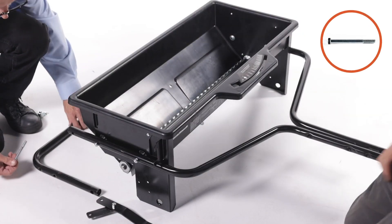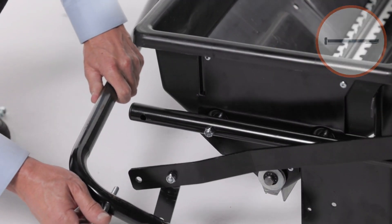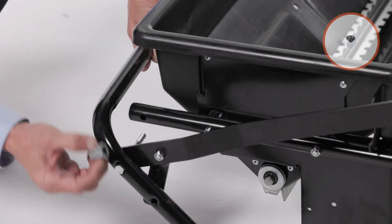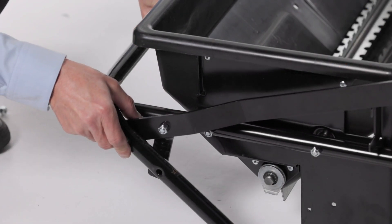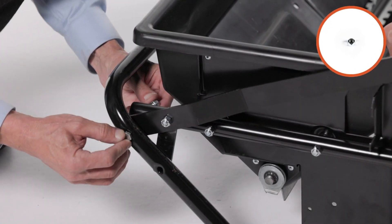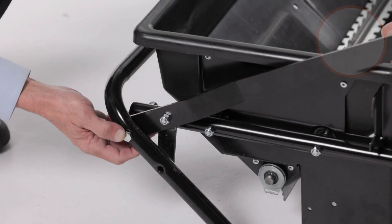Next, insert a 5/16-inch by 3.5-inch hex bolt, part 14, through the transport tube, part 10, the lift handle, part 9, a medium spacer, part 42, and then through the hitch tube. Loosely secure it with a 5/16-inch nylock nut, part 27. Do not fully tighten it yet, as this is a pivot point.